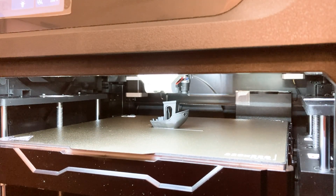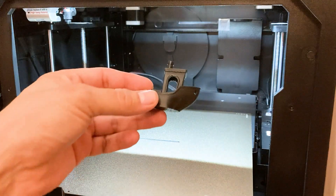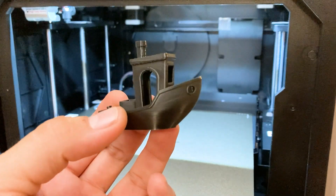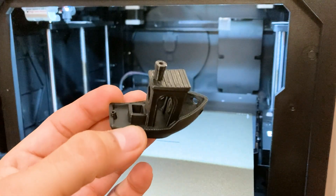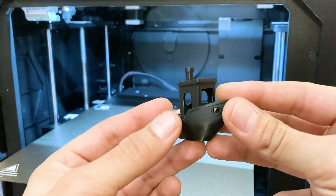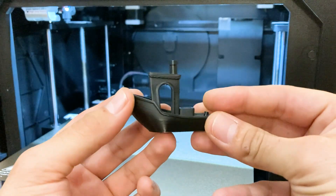Overall I feel very satisfied with my purchase of the GDX Max 3. The step-by-step setup was very helpful and easy to follow. I would definitely recommend this printer to anybody who's on the fence about purchasing one — it's awesome. Thanks again for watching another episode of Three Buzz Garage.